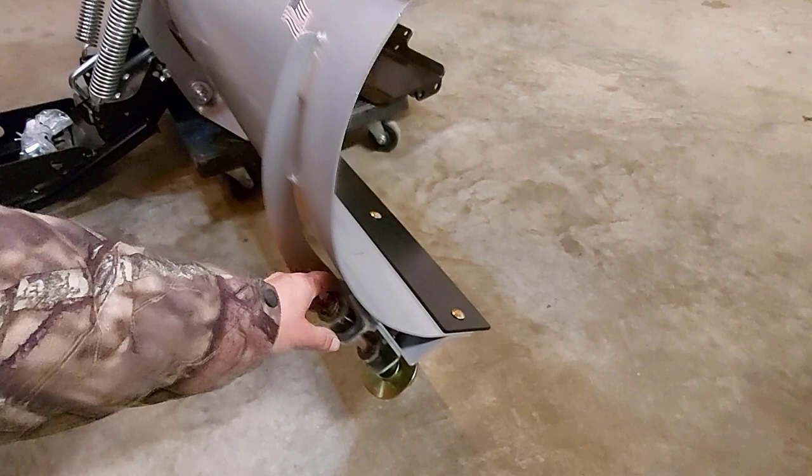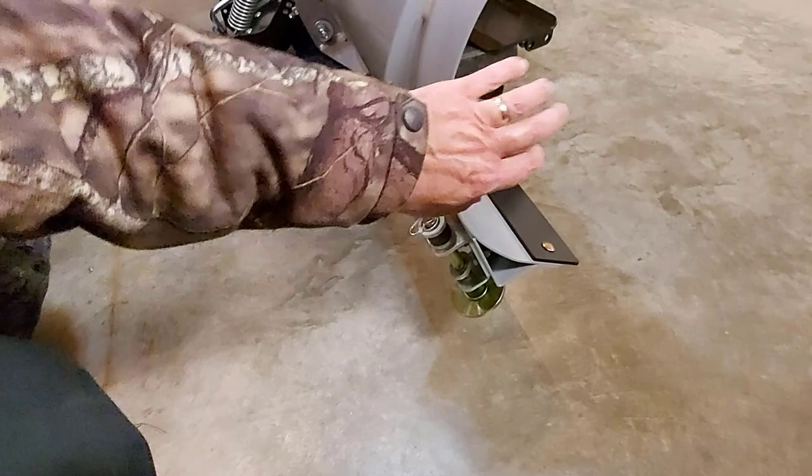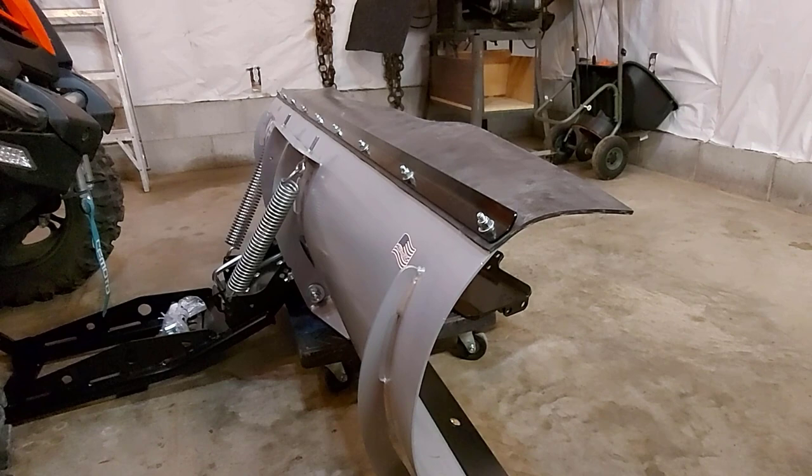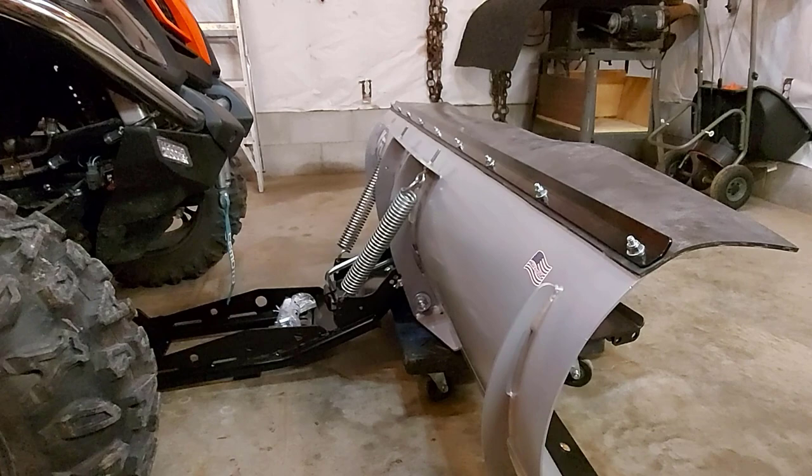We've got sliders that are a lot stronger looking than the Kimpex plow I have. The steel blade looks a lot stronger too. You also get this rubber here that keeps the snow down from flying up — you don't get that with the Kimpex. So I'm really looking forward to trying out this new plow. It's going to be different for me, but I think it's going to work just fine.